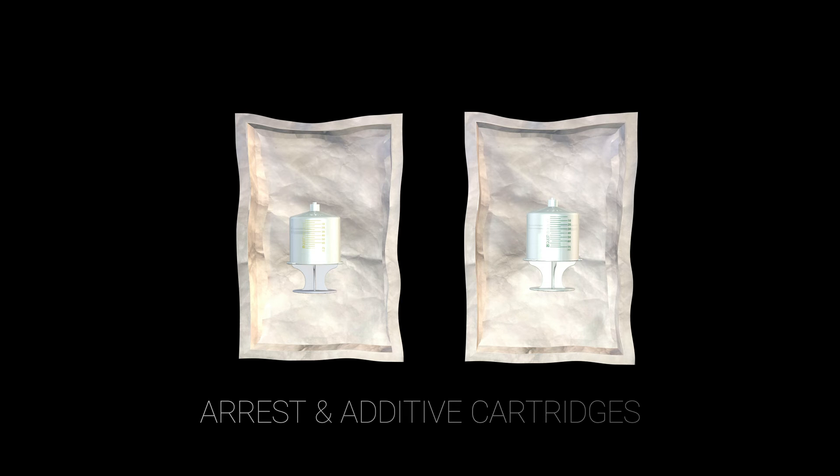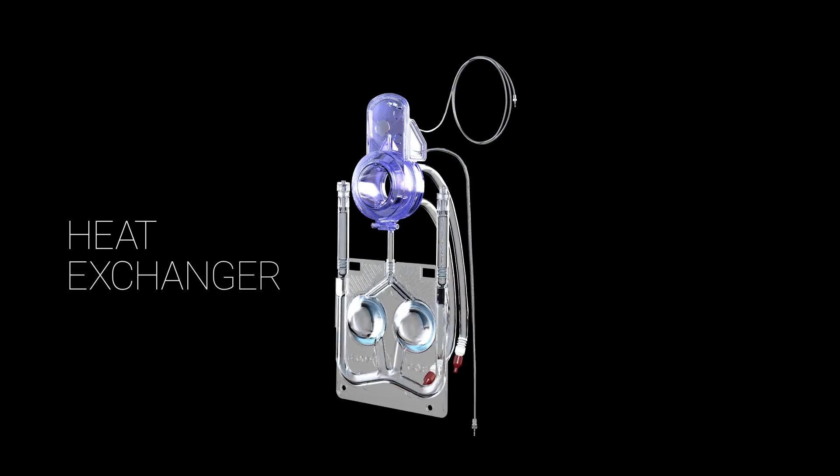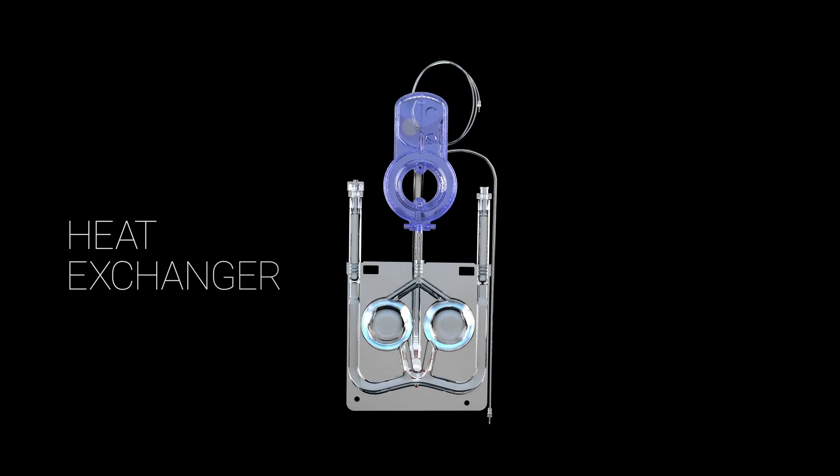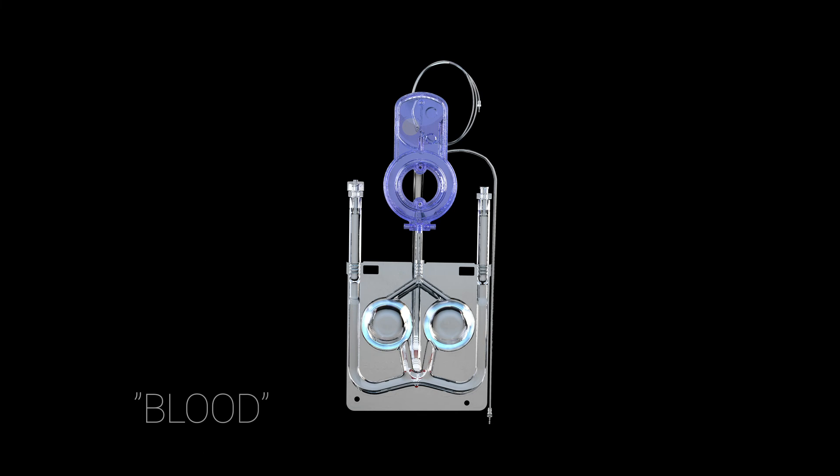Remove the heat exchanger from the package and prepare for installation. Ensure the blood crystalloid cassette is facing forward without any of the lines being twisted. The word 'blood' should be on the lower left and the word 'crystalloid' should be on the lower right of the cassette.